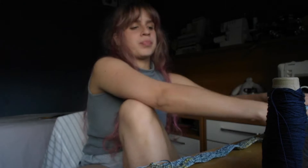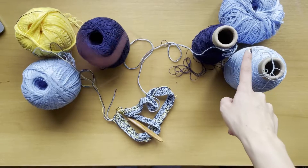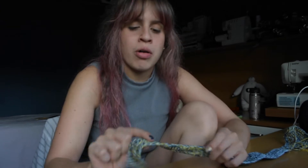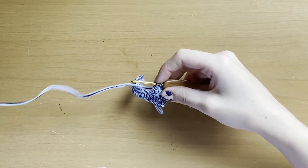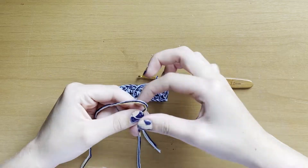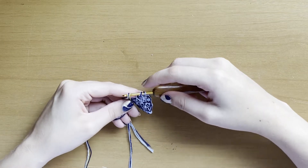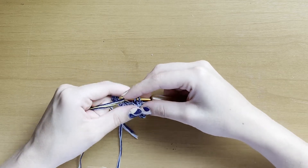I'm using two colorways: light blue, dark blue or navy, and yellow with light blue. I'm alternating between them. I didn't show how to change colors — basically you just stop using one and grab the other, then continue, but you hold the tails of the yarn and loop around them so you don't have a bunch of loose tails hanging.